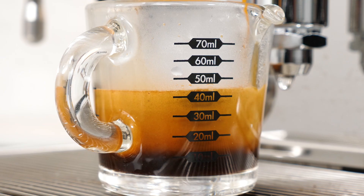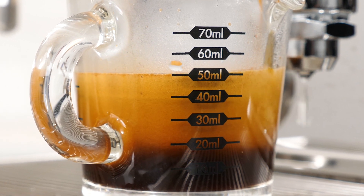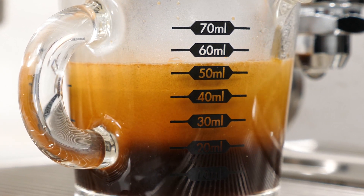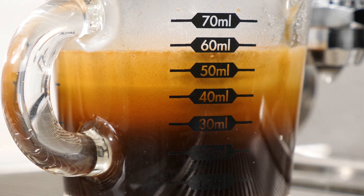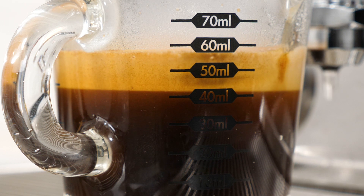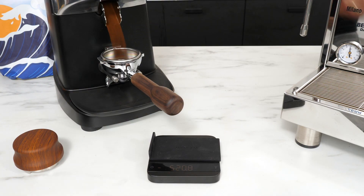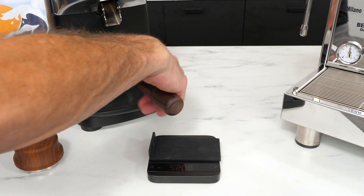Should you forget about the crema and just consider only the liquid espresso? Well, that's not going to be accurate as the crema does have some weight. You could wait for the crema to settle out some and get a better read on the real liquid volume, but there's still some guesswork and you'll lose some heat, plus the mouthfeel and aromatics the crema is adding to your shot. So if you're serious about doing accurate brew ratios, the only way to get there is using a scale to weigh your coffee dose and what ends up in your cup.